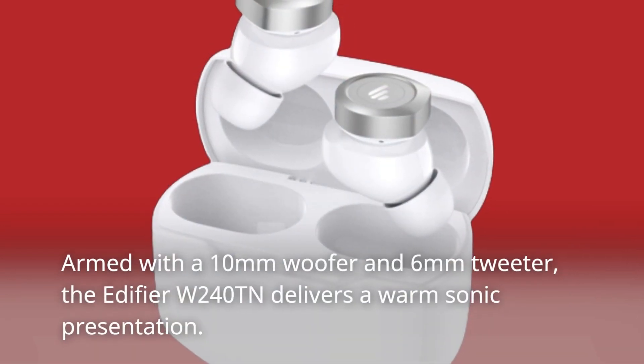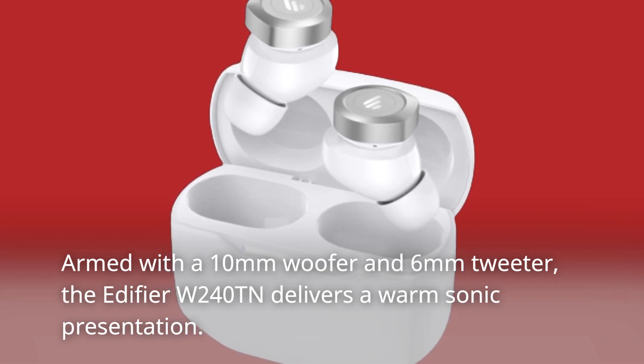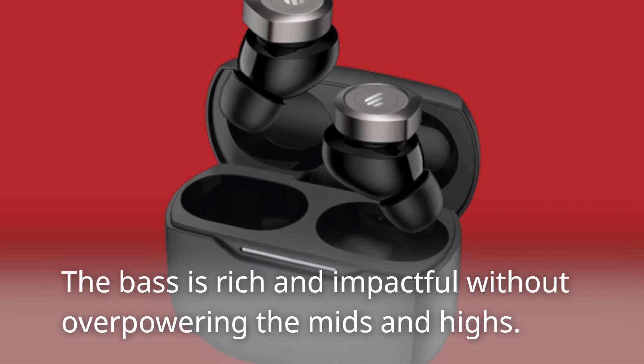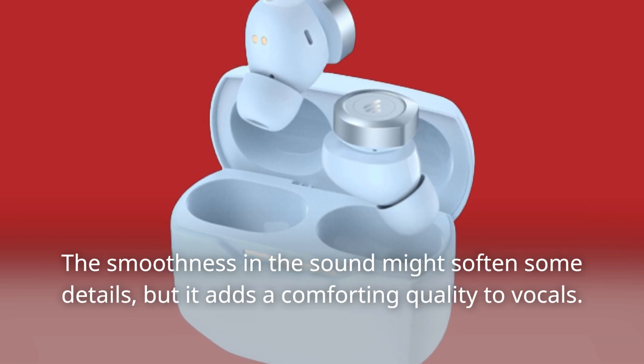Armed with a 10mm woofer and 6mm tweeter, the Edifier W240TN delivers a warm sonic presentation. The bass is rich and impactful without overpowering the mids and highs. The smoothness in the sound might soften some details, but it adds a comforting quality to vocals.